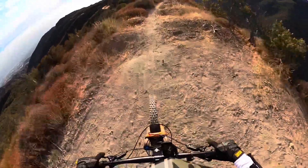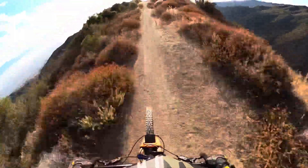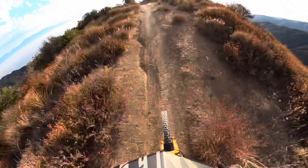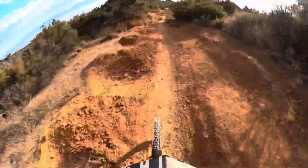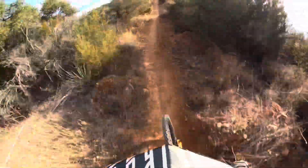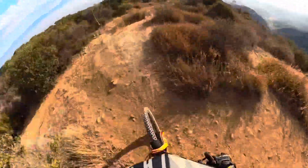Here we go. First time with Spock suspension on any bike I've ever had. First little set of whoops. I haven't really burned the brakes in yet. There's a little drop there. It feels good — the LaSalle 1.0 felt good, but yeah, it feels good.